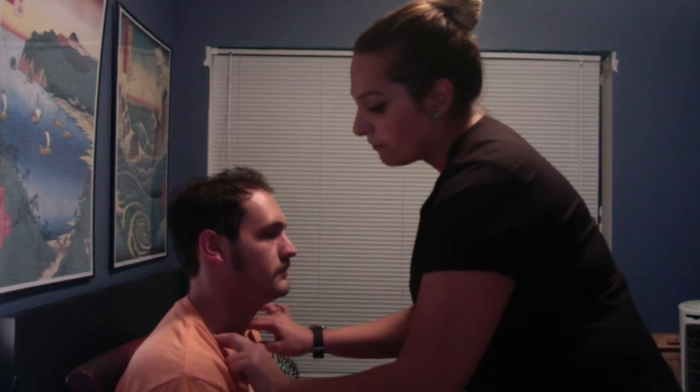Any tenderness? No. Face forward, and now I'm gonna be assessing for the supraclavicular.